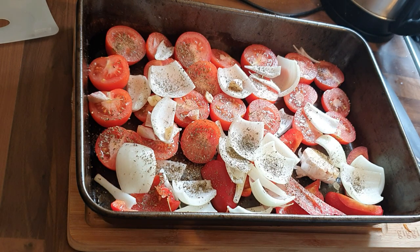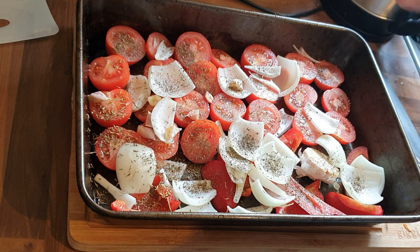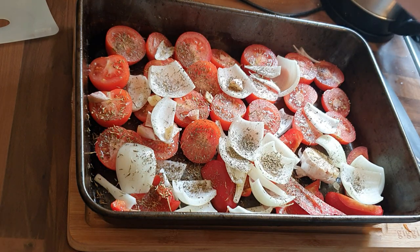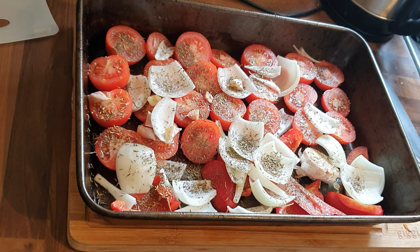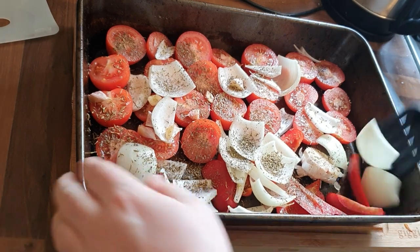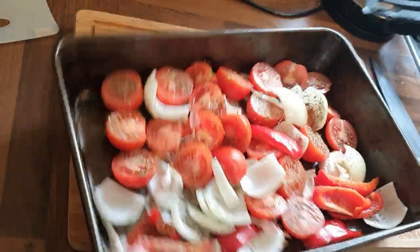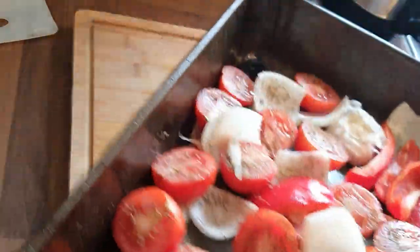I do appreciate all the feedback and people telling me how they've changed the recipe, or that they used to have a different recipe. That's the thing about this — it's whatever your family likes. So give it a mix and we're going to pop that in the oven.